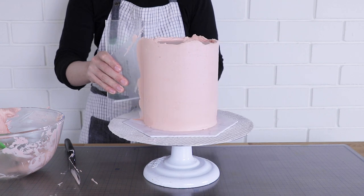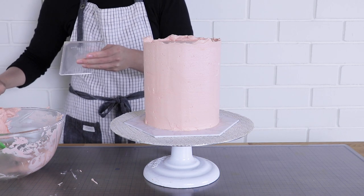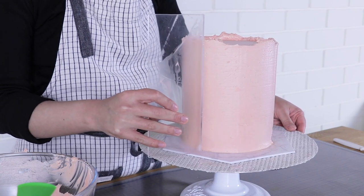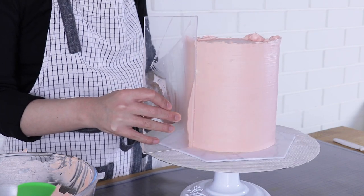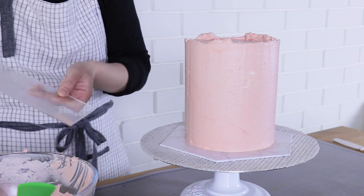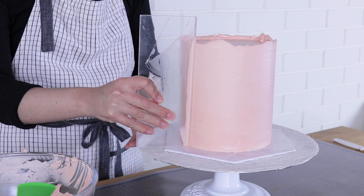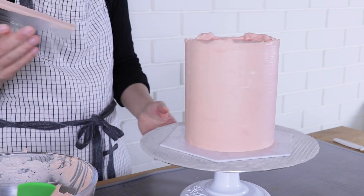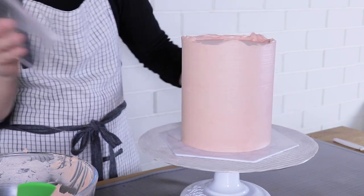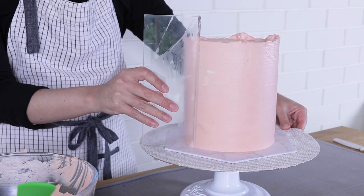It's very important to clean the scraper between each scrape. As you progress you'll notice your cake getting smoother and smoother, so as you approach the end of this process start being really careful with your scrapes to get a beautiful polished finish. Keep your scraper completely flush at a 90-degree angle with your cake board. If your cake board has bumps or ridges this process becomes very hard and you'll get lines in your cake.